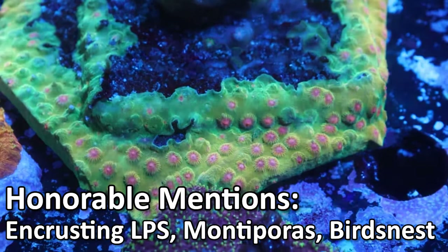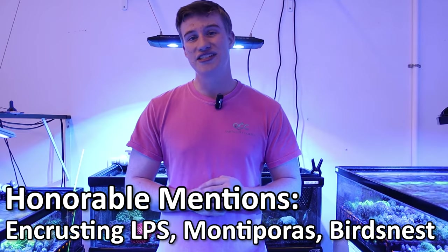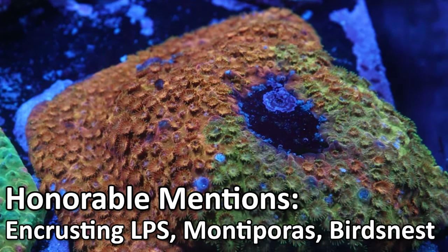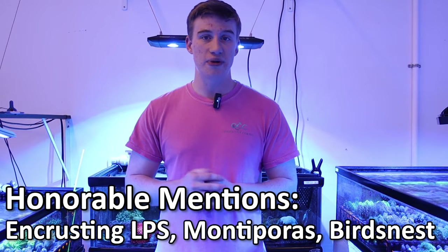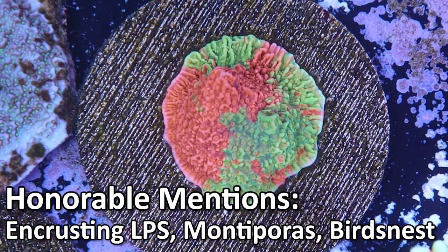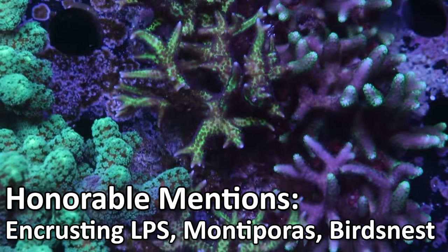Before we get to number one, some honorable mentions. One of my favorite corals is encrusting LPS like Cyphastrias — these guys are super easy to care for, but the reason they didn't make the cut is because they can take up a lot of calcium and alkalinity due to fast growth and can take over a rock. Another couple of honorable mentions are beginner SPS corals: Montiporas and bird's nests. These are great if you're trying to dip your toes into SPS after having good luck with LPS corals, and I really recommend starting with those before getting into harder ones like Acroporas.